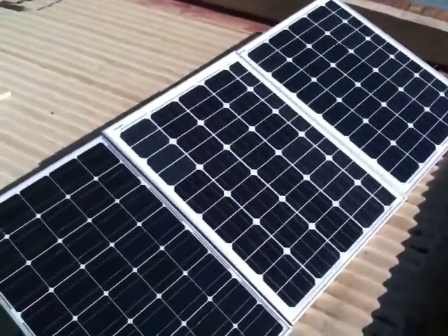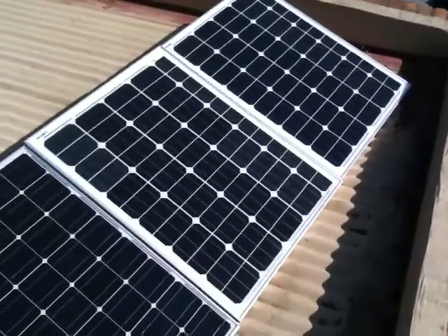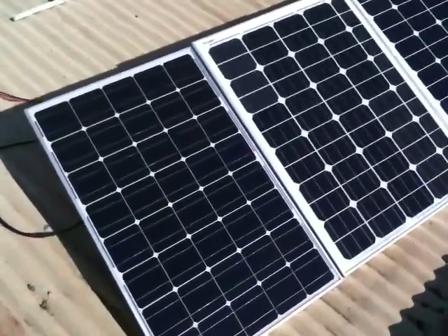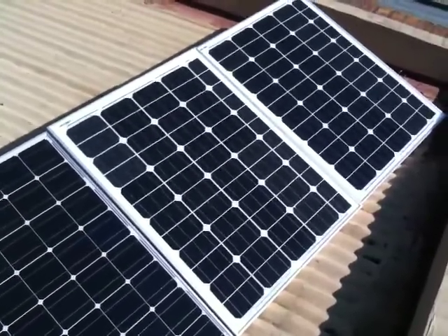I thought I'd do a short little video. These are three 100 watt monocrystalline solar panels. We get six hours of sun, so that's 300 times 6 — 1.8 kilowatt hours.